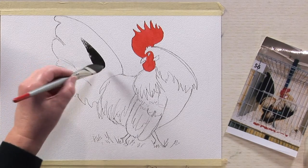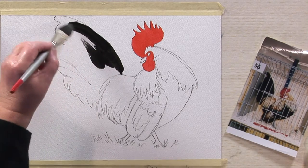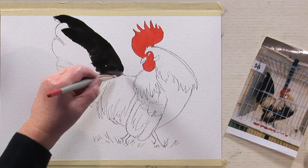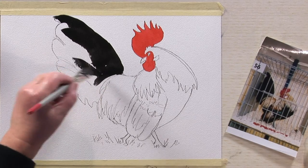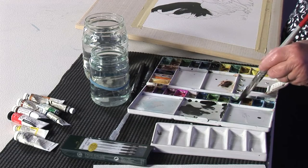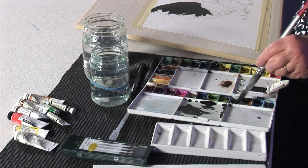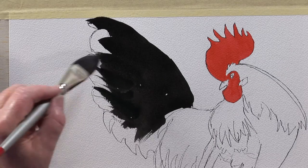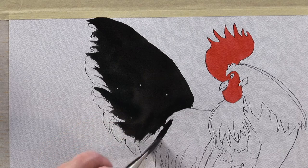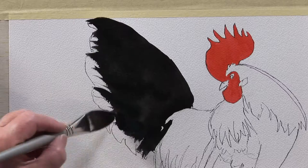I'm starting now with Lamp Black and I'm going to paint his tail using broad strokes of the brush. I've got quite a dense mixture. I use Winsor and Newton paints, artist quality. I'm going to now introduce some thallow green because they've got green in their plumage — in the black it's a sort of greeny blue. By turning the Cat's Tongue brush on its side, you can get a really fine line.